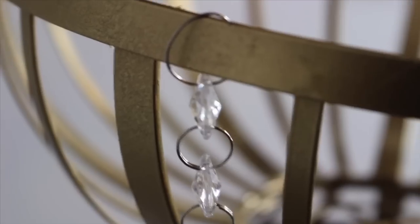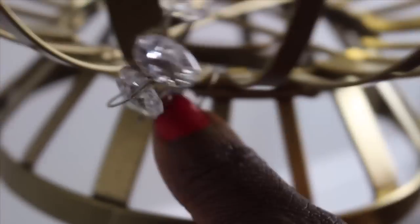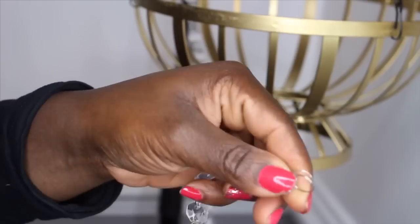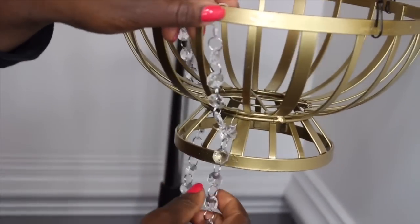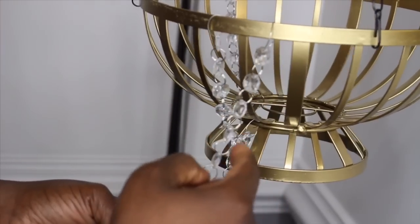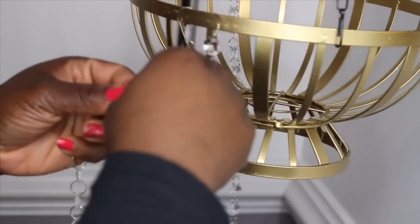Here are my Crystal Gems. I've already done one, but I'll go ahead and show you how I did it. I separated the ring just a little bit to fit the top of my basket, then attached it to the very top. I counted seven of the gems, and the link following the seventh gem I attached to the second level of the basket.